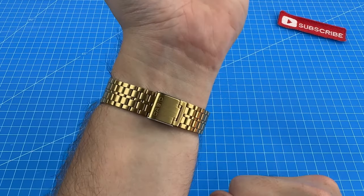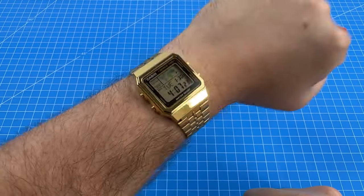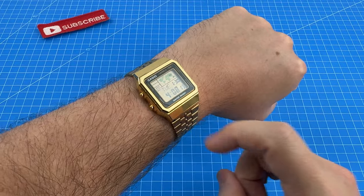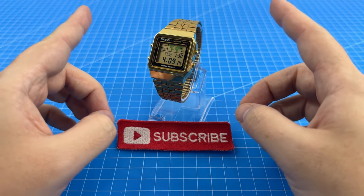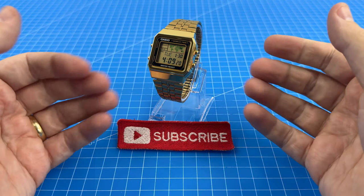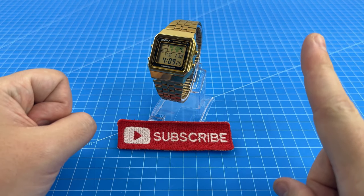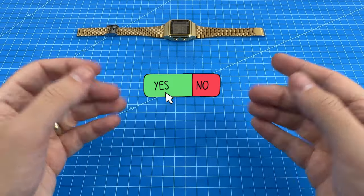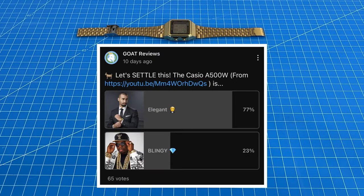Let's talk about the way this thing looks. It has a beautiful golden strap and bezel and I really love how eye-catching this thing is. I even love the way the light reflects off it — it's like a little mirror. I think it looks really classy and retro. We did have some mixed comments on our unboxing video as to whether this watch is more blingy or elegant. So I ran a community poll for you guys to decide once and for all. Most of you voted for elegant and about 23% voted for blingy.